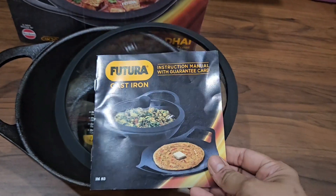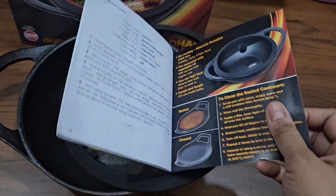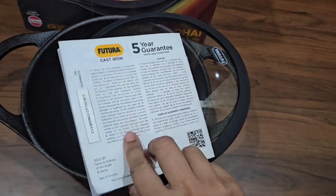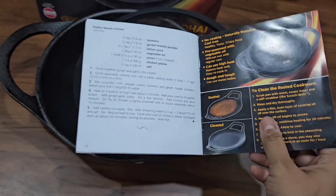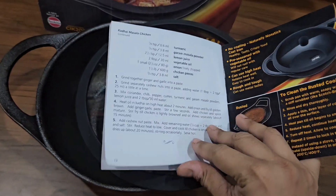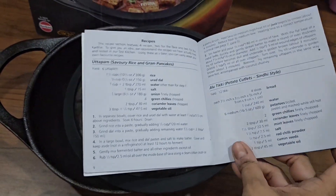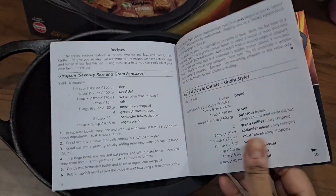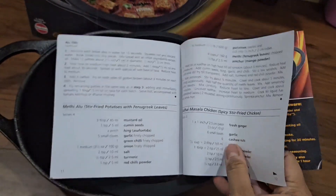The instruction manual states that a warranty of five years is given with this kadai. However, if taken care of properly, cast iron cookware can last a lifetime and is good to go forever. Here are the recipes that I was talking about at the beginning of the video.